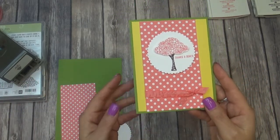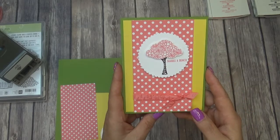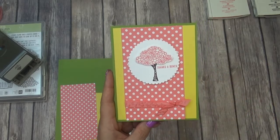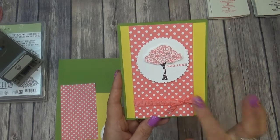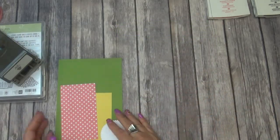I'll have other videos with card two and card three coming up, so you can visit my blog at bobbiestamps.blogspot.com and I'll have all the details on there. So we'll just go ahead and get started making this card.